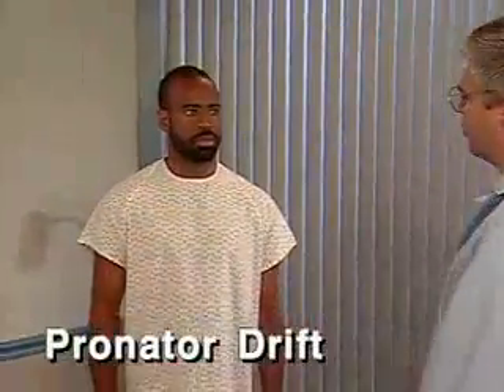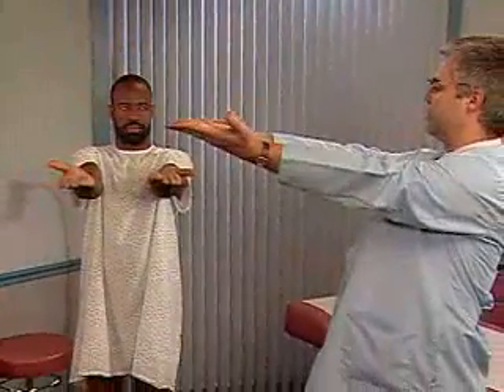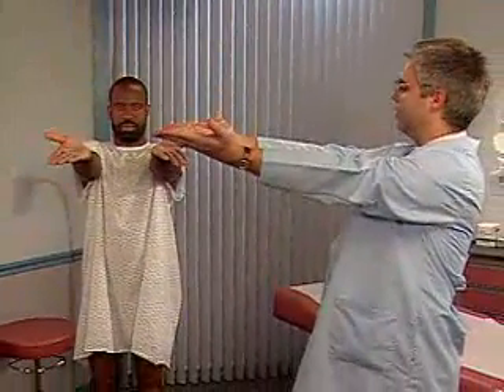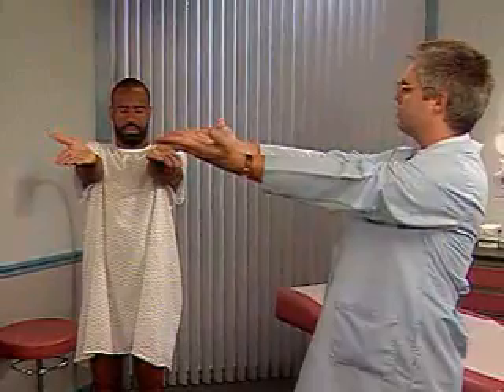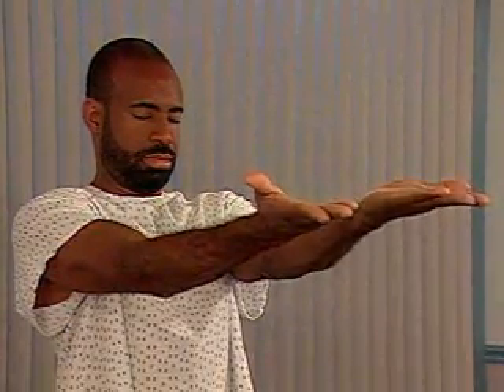Now check for pronator drift. To do this, ask the patient to hold his arms forward and parallel with the palms up and to close his eyes for 20 to 30 seconds. Normally, the patient can maintain this position, but watch for downward drifting of one arm and pronation of the forearm, which suggest mild hemiparesis.